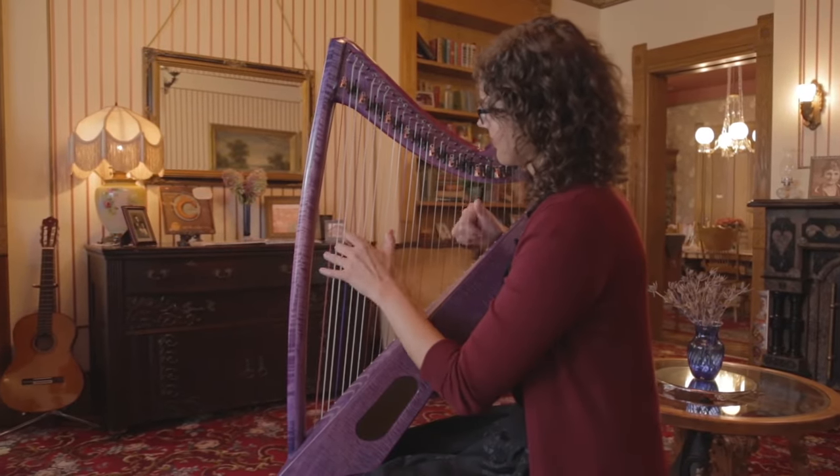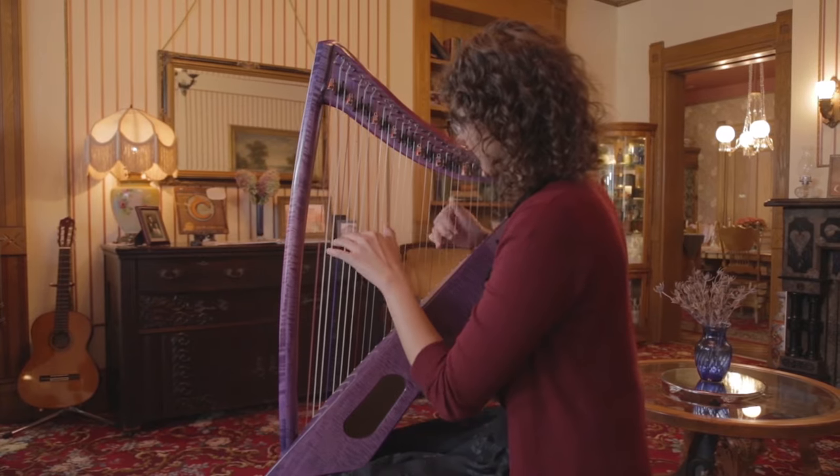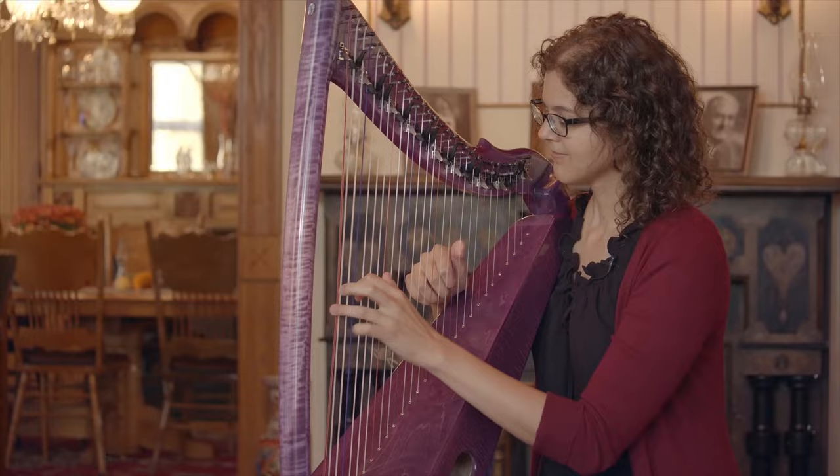When the Sonnet Harp sits on your lap, it won't fall away from you. So when you're playing, you don't have to focus on holding the Sonnet Harp.